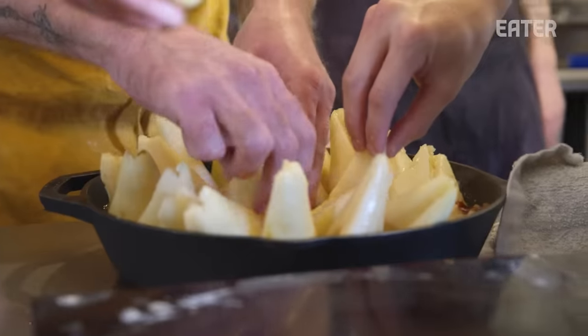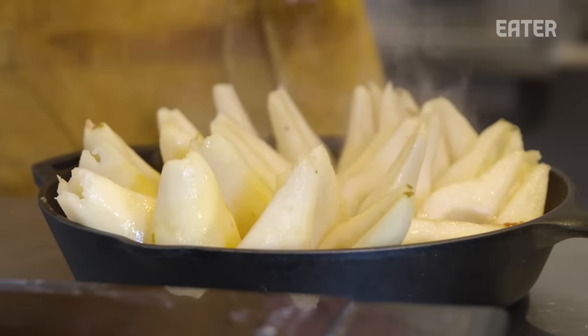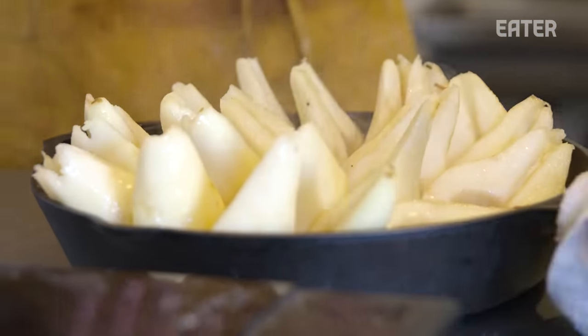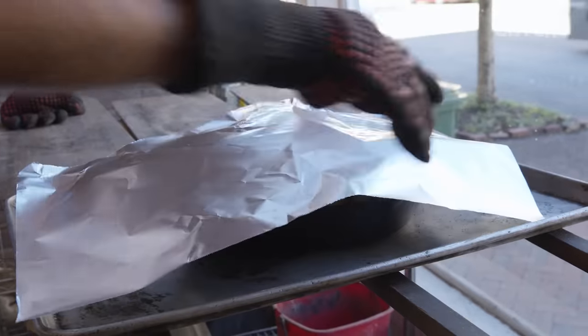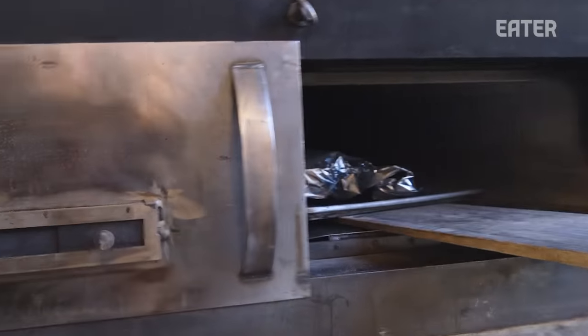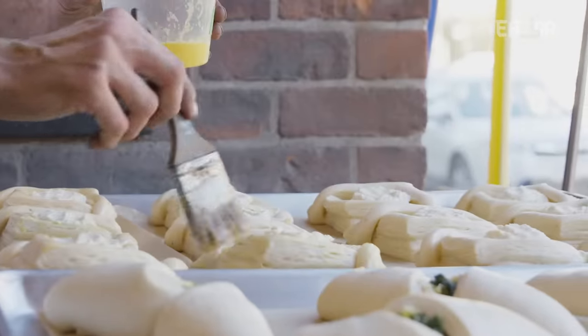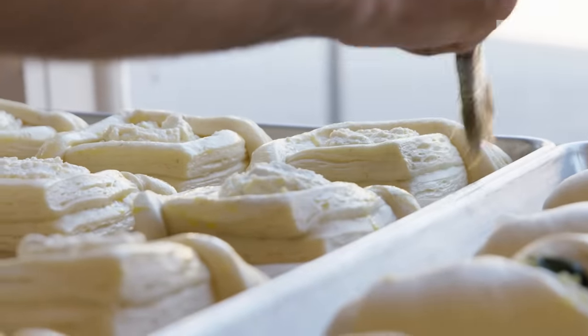We've tried doing it with one person, but the extra pair of hands is actually helpful. The pear juice starts to seep down into the caramel — it actually reduces it, so that's the pear milk. After you make the dry caramel, bake them in the wood-fired oven with a piece of foil on top. This is just a little egg wash, kind of like adding a nice little natural shellac.